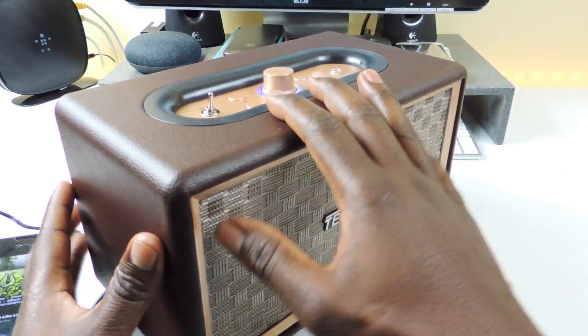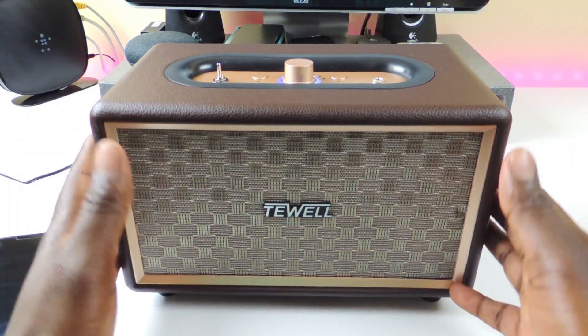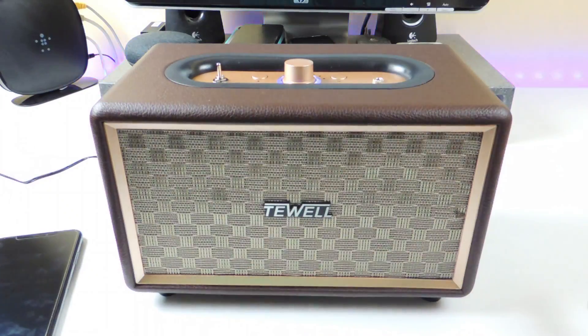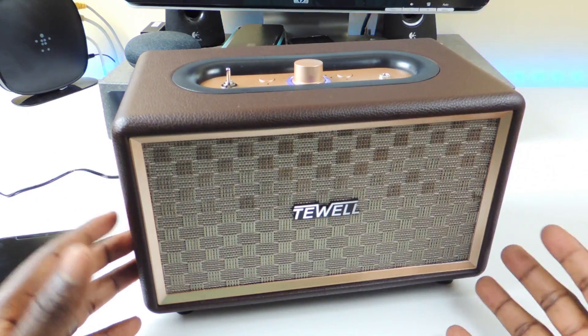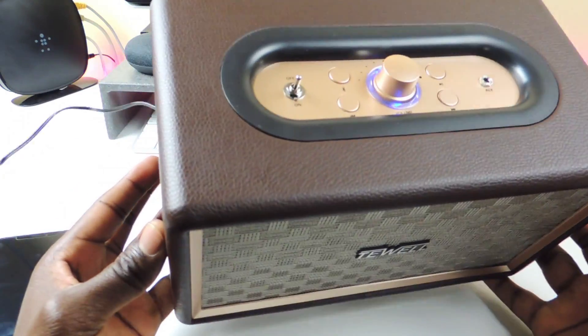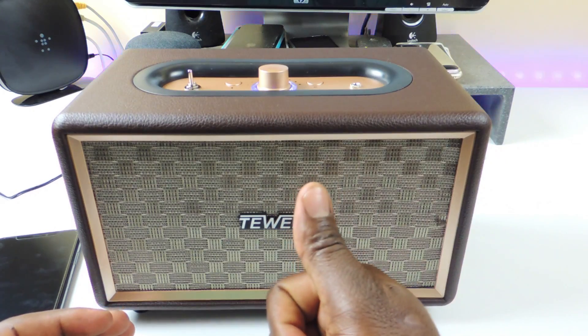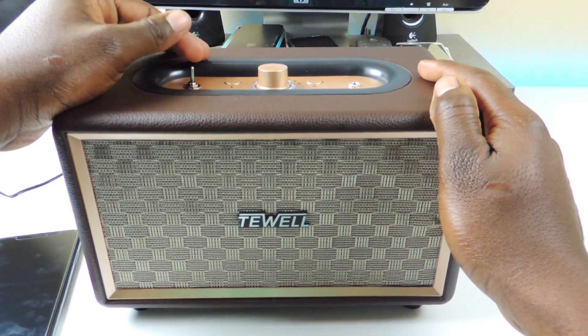I definitely like this one, but it's more of a stationary device. You could put it in the corner, in your kitchen, or in your basement — hook your phone up to it and you're good. Because it doesn't have a battery, you have to keep it plugged in. That's the only downside. But the sound quality is thumbs up.